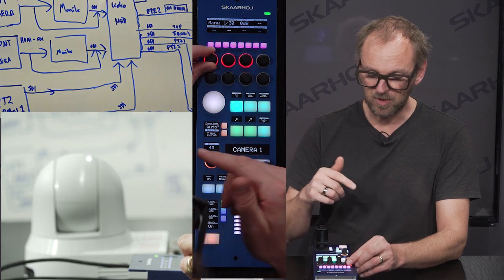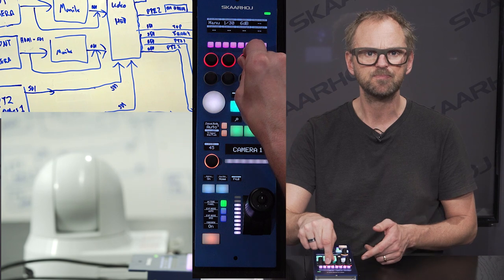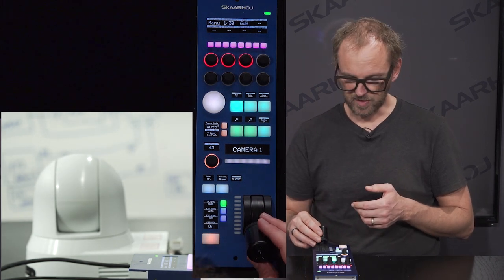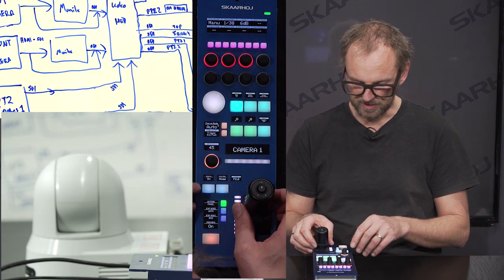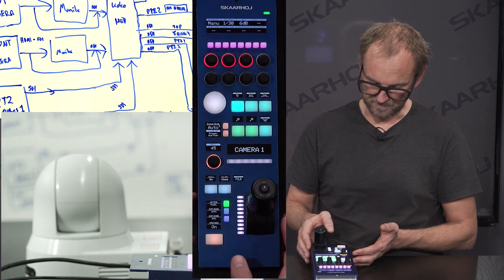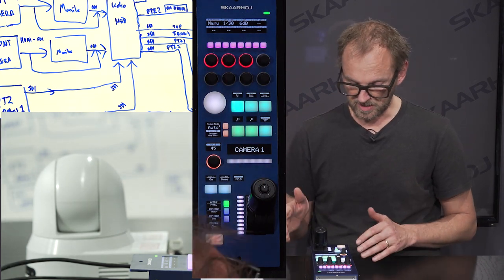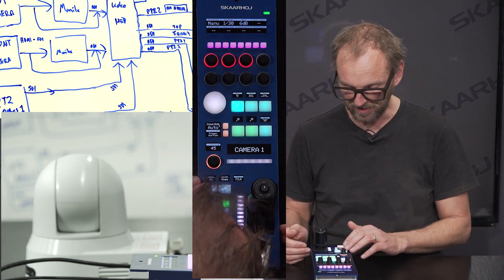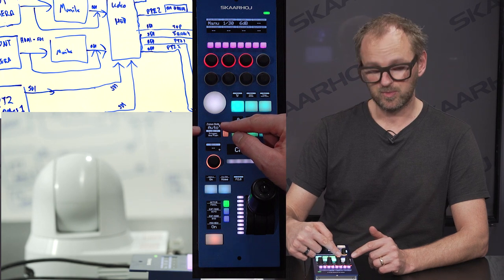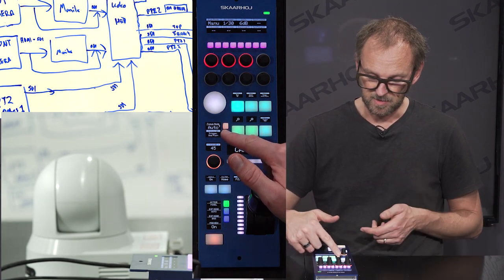We can go back to manual mode, which would be our normal way of operation. Here we have access to shutter speed and gain, so I can change the gain value of the camera, and of course I can adjust the iris with the joystick right here. We can also see the iris value here. We have a pan-tilt homing position button — pressing it will move the camera to a straightforward-looking pose. We have a focus mode toggle here to switch between auto focus and manual focus, where a knob is available to adjust focus. We also have a focus one-push trigger button.